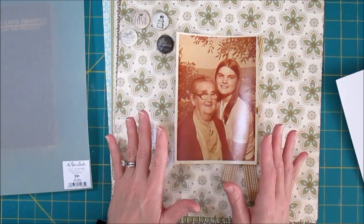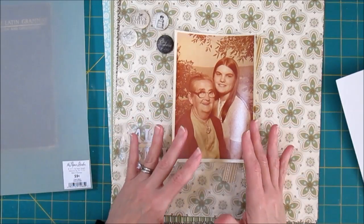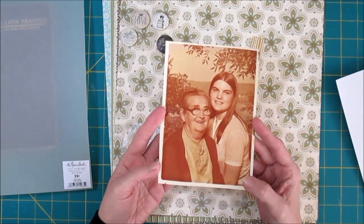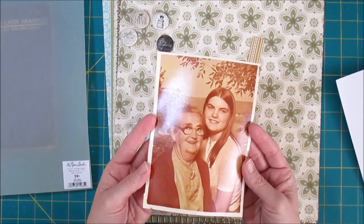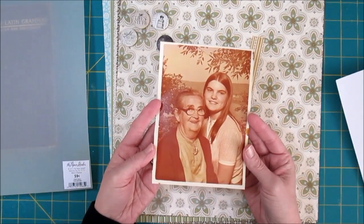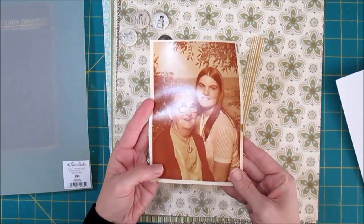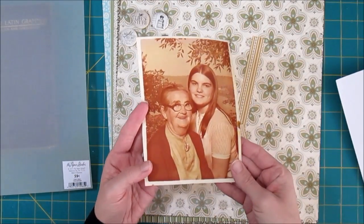Each day we get a prompt, and today's prompt had to do with photos and not worrying about a photo being absolutely perfect to scrapbook it. So the way I decided to interpret that prompt is I'm taking a photo that actually was darn near perfect when it was taken, but it's not anymore. This was made back in the 70s. It's my grandmother and me, and I found the photo a few years ago in a box of her stuff that was stored in a building that's not air conditioned, not heated. There was nothing really to protect the photo, and it had probably been exposed to sunlight in her living room for many years before that. So it's quite faded.